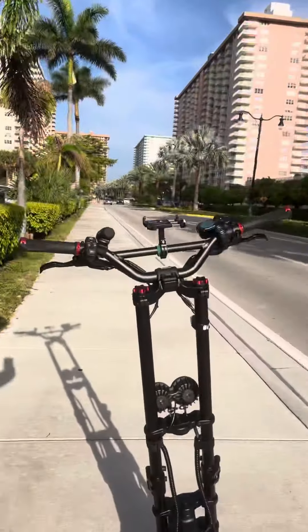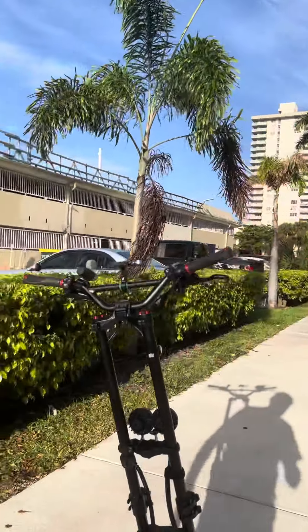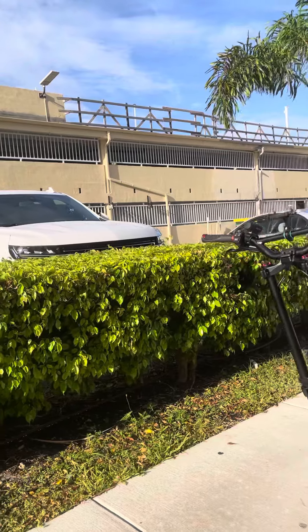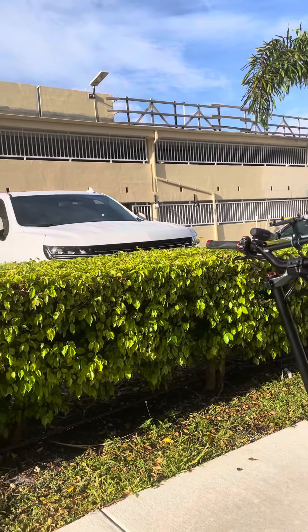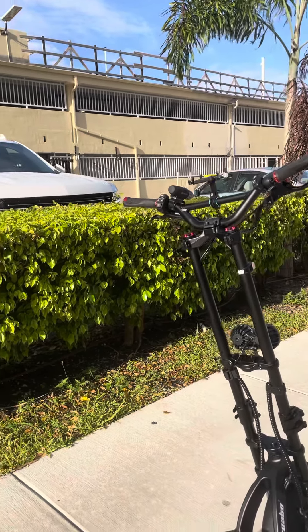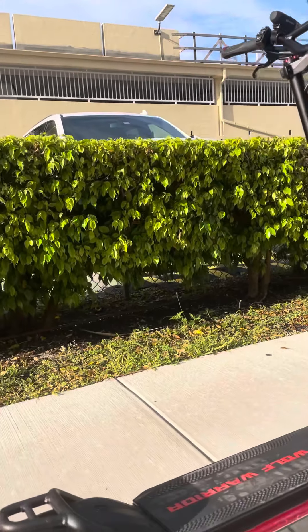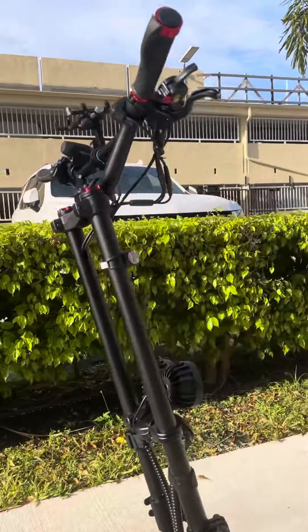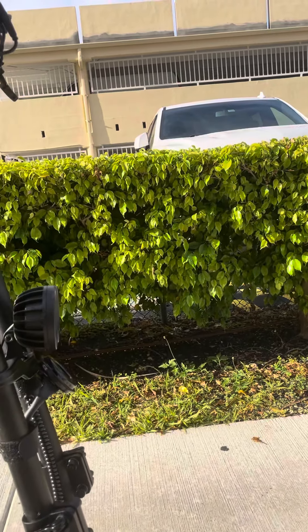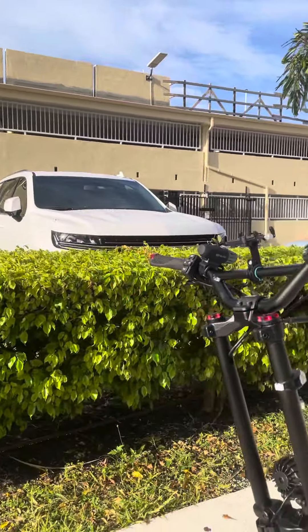This is Carlos again. I'm here with my Wolf Warrior 10X to do a video tutorial on the anti-lock braking system. With a high-performance scooter like this that does 40 miles an hour, you need hydraulic brakes — and this one has them. Avora Motors and the folks at Kaabo definitely did this right getting the hydraulic brakes on the Wolf Warrior X, also known as the 10 Pro.